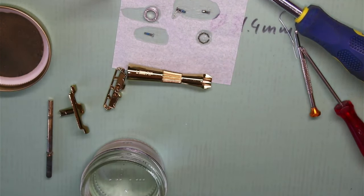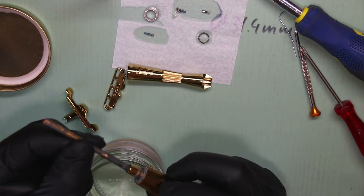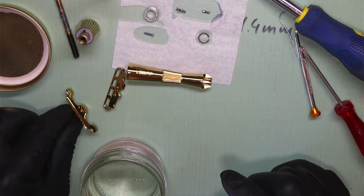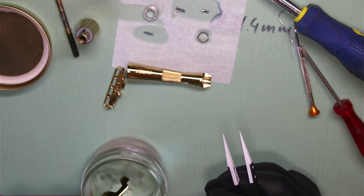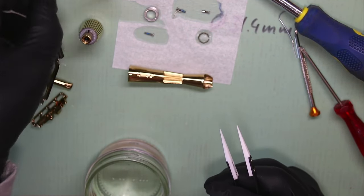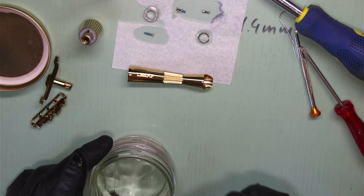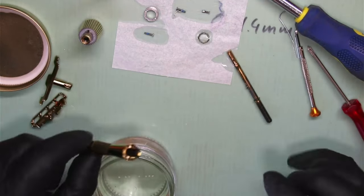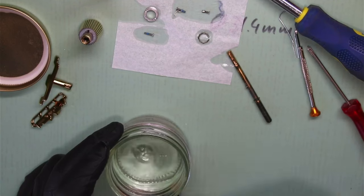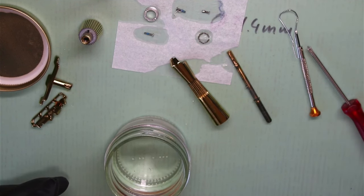The threaded part that goes on the left-hand thread doesn't really need to be dried or degreased because we're going to put some oil on it anyway. I do remember one part has a hole for a Phillips head screw that should be degreased because we're going to put Loctite on that little screw. The cast part also has two threads I'd like to degrease. Let's dip it into isopropyl and let it sit and evaporate.